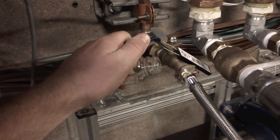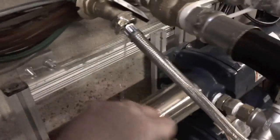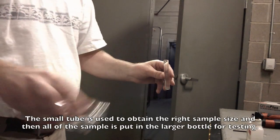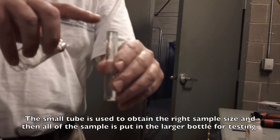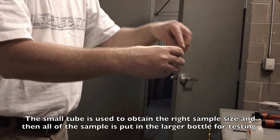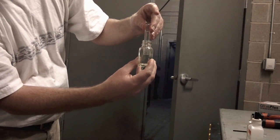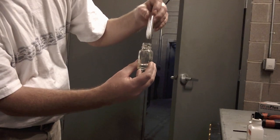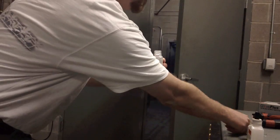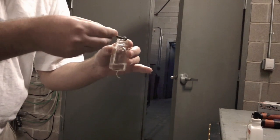We're going to first get our sample here, and what we want to do is wash out our containers first. First step, we take our topped-off water, trace our bottle over the top, and you can see it hanging in there. We drain it to get a full sample. Then we take our reagent, get one scoop, and place it in.